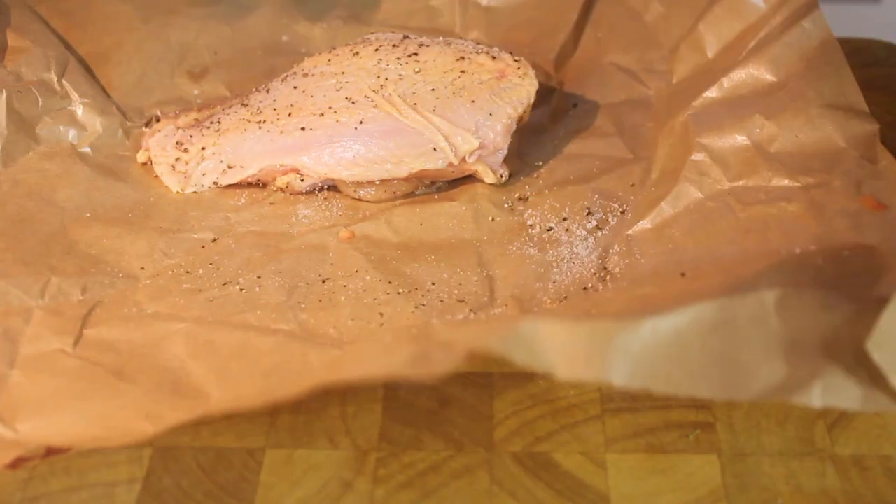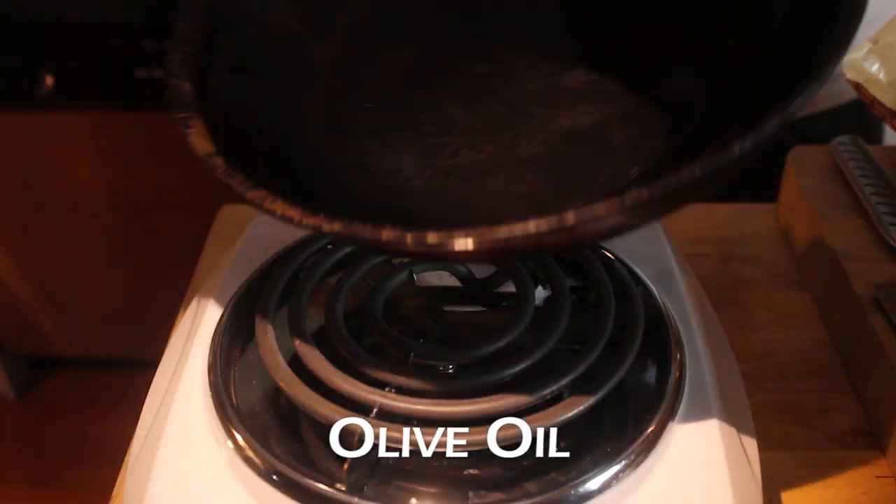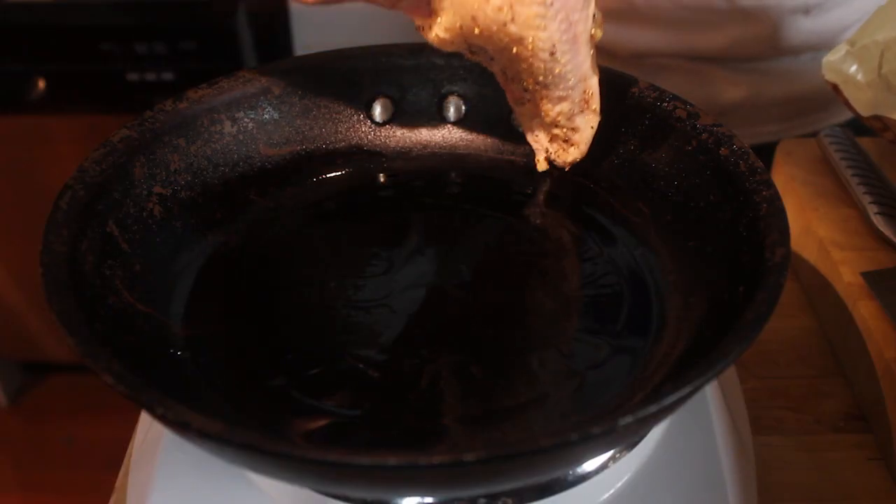Here's a skillet on medium-high heat. Put the chicken in, skin side down.